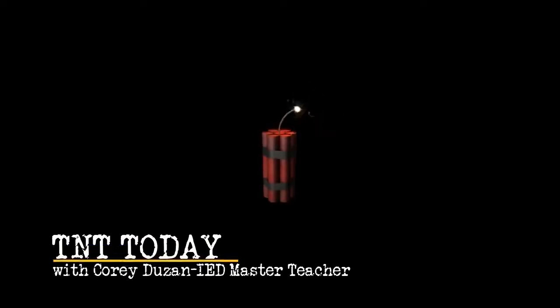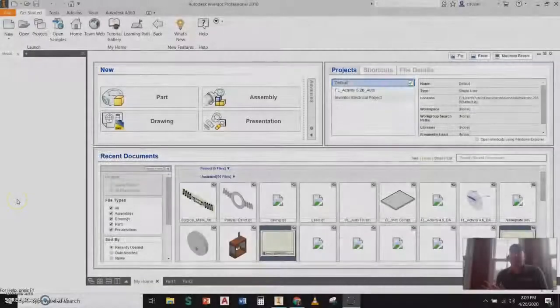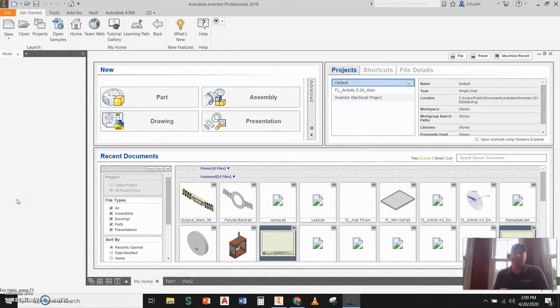Because I'm TNT, I'm dynamite, TNT, and I'll win the fight, TNT, I'm a power load, TNT. Hey, what's up everybody? It is April 21st, 2020, which means we're ready for TNT today.